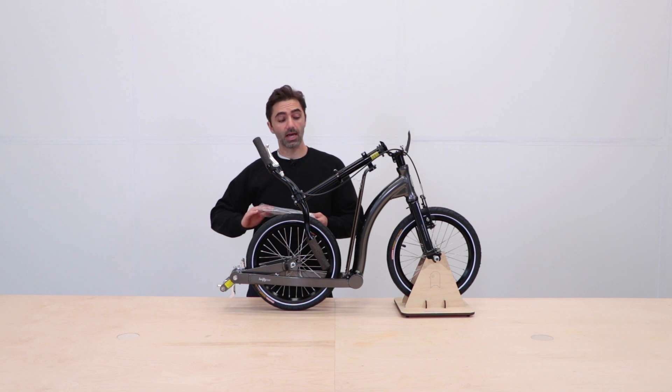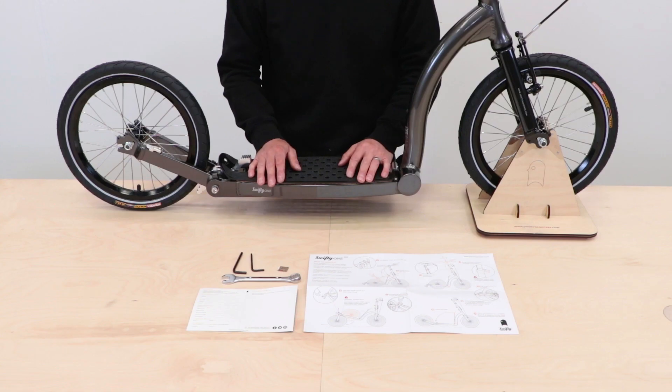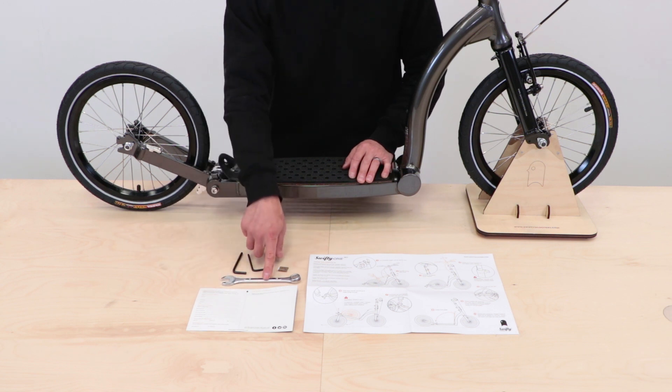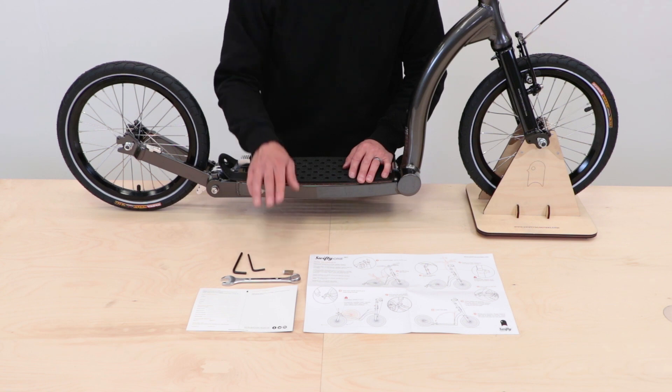Inside the front wheel packaging you'll get a nice little handy bag. Inside is the how-to fold and unfold guide, your warranty card registration — please fill this in and send it back to us — a 15mm wheel spanner, some allen keys, and some spare pads for the rear fork.